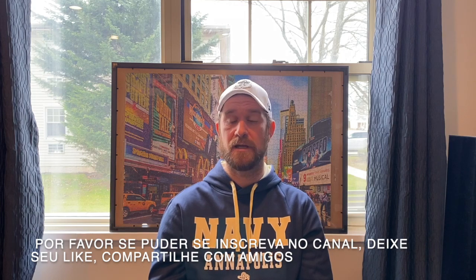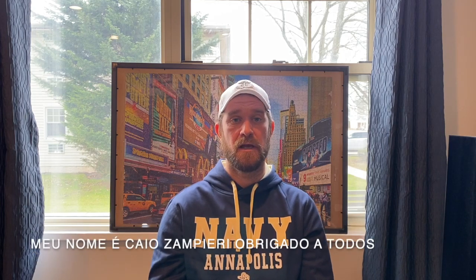Please don't forget to subscribe, thumbs up, and share with your friends. My name is Caio Zampieri, thank you.